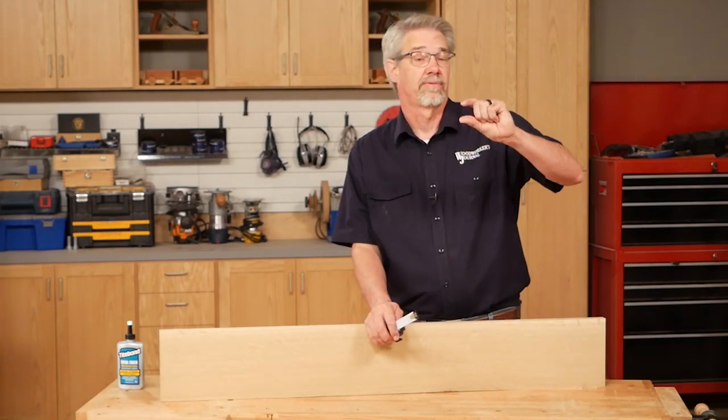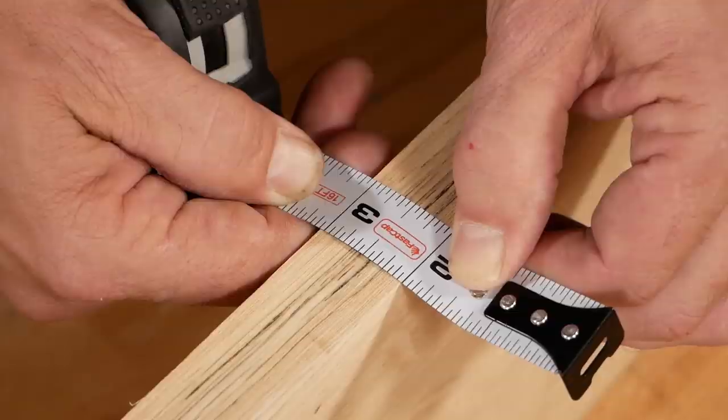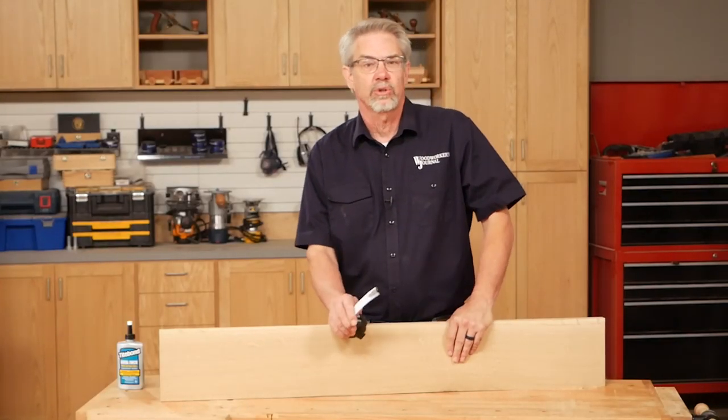This project requires a full one inch thick stock, so you're going to need to take five quarter stock and plane it down to the one inch dimension. We chose white oak.